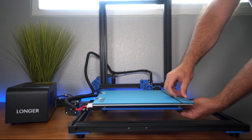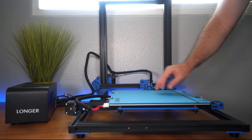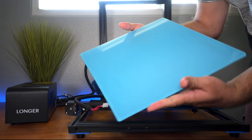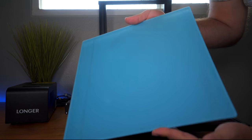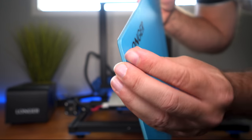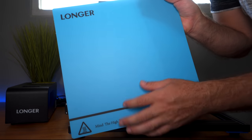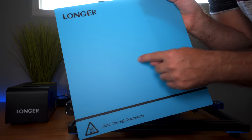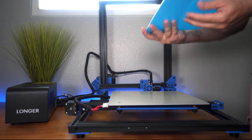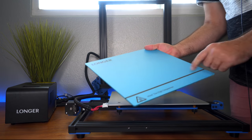For the first part, I want to check out this build plate — it looks like glass with a textured sticker on top. We have four clips that pop right off, and here we have the glass build plate. It's a sticker of some sort on the glass, and it's blue. I definitely like that they have glass here because you have a choice: you can print on the sticker side or flip it and print on the glass. The glass will give you a really flat surface.